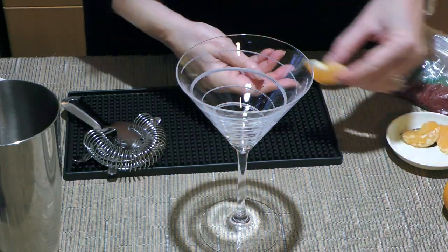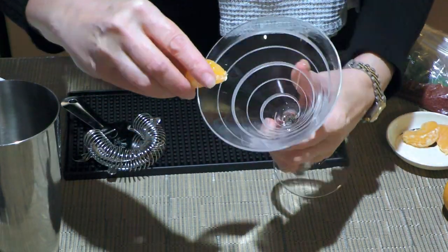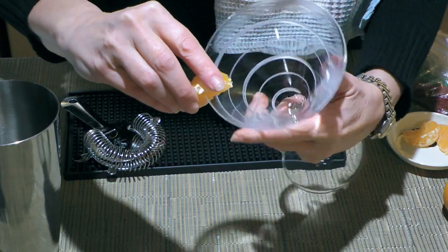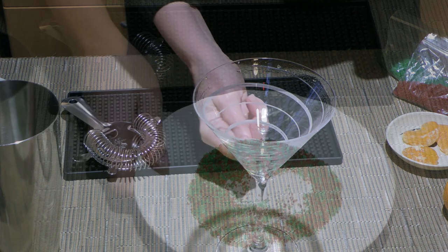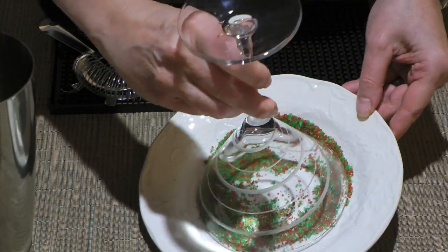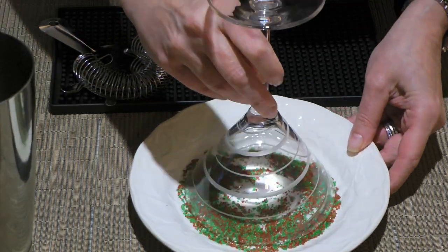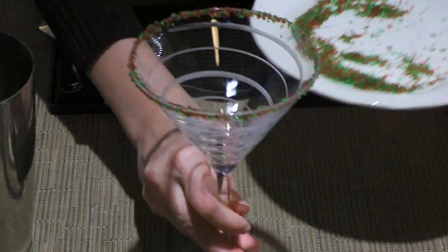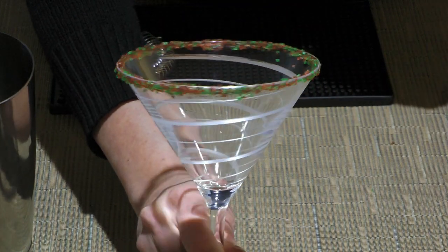We'll go ahead and wet the rim of a martini glass with a slice of mandarin. You don't have to, but come on now, chocolate and orange go so well together. Next, we'll coat it with green and red sanding sugar, which I posted how to make a couple months ago — so to view it, click on the top right corner of your screen. Look how pretty it is, so festive.